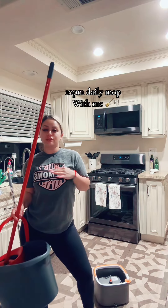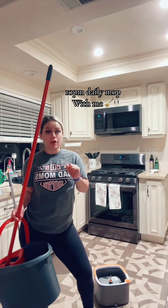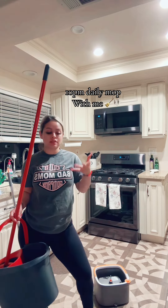If you know me in real life, you know that I do not allow any shoes in my house, and I am constantly mopping my floors because I have three kids and they make a mess — they eat, they spill food, they spill juices, everything.